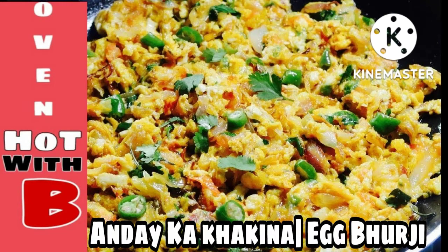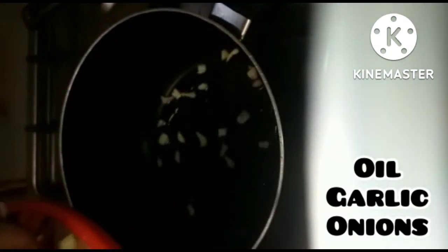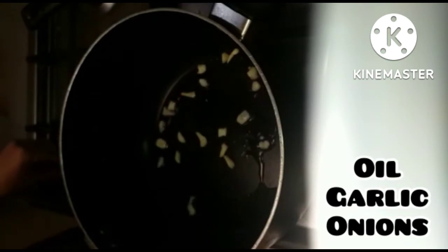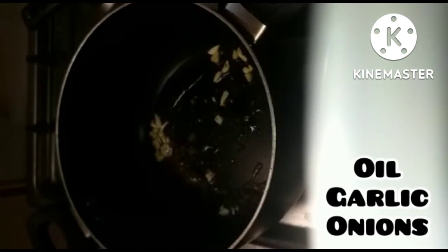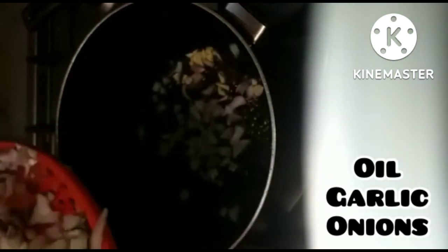First of all, we will put in a pan 2 tbsp of garlic, which I have finely chopped, and 1 medium-sized onion, finely chopped. Then we will brown the onion and garlic until the onion is translucent and the garlic is golden-ish brown.